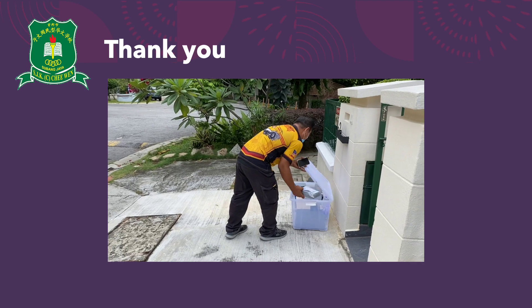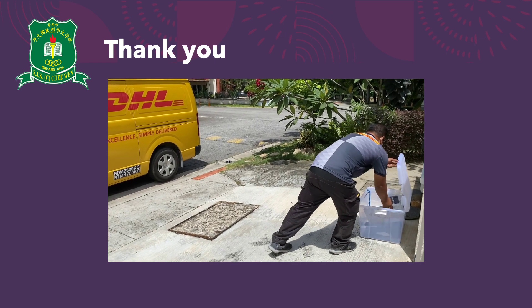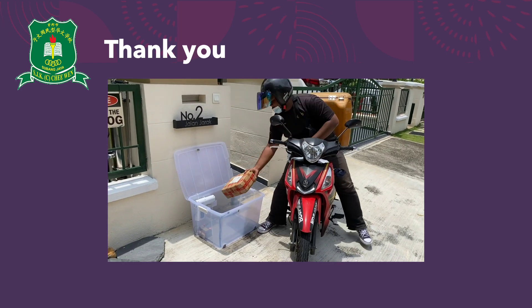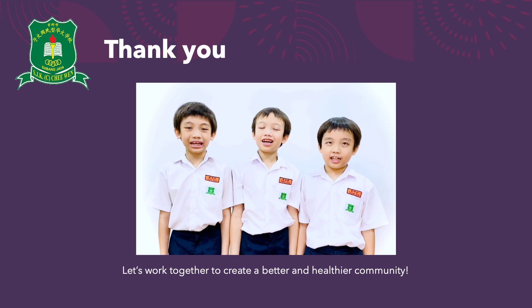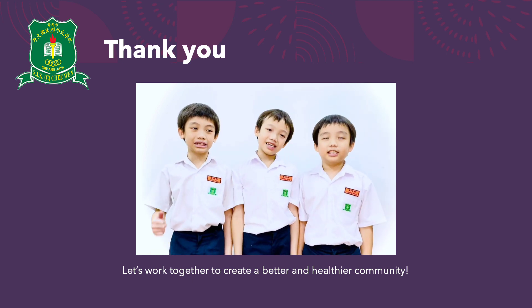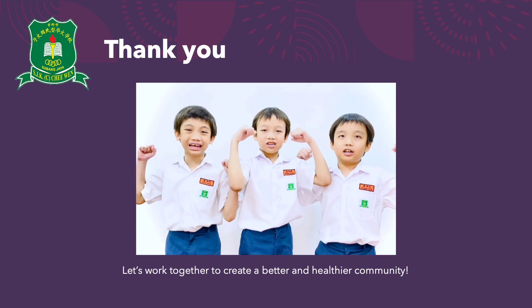We'd like to give special thanks to the delivery people who have been diligently making sure our parcels arrive safely and for testing our AGBS. Thank you for listening to our idea. With this design, we hope to create a better and healthier community.